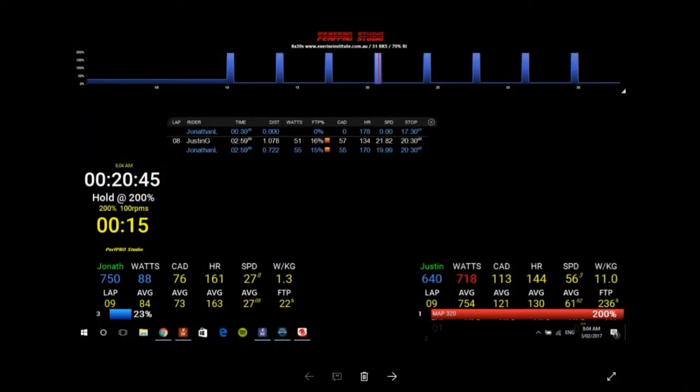Here we are looking at some repeated sprint intervals that can be used to condition criterium fitness and measure aspects of anaerobic and aerobic capacity fitness. This interval set involves eight 30-second efforts with three minutes recovery in between. We're measuring the individual's ability to withstand super high intensities repeatedly across a 30-to-35 minute window.